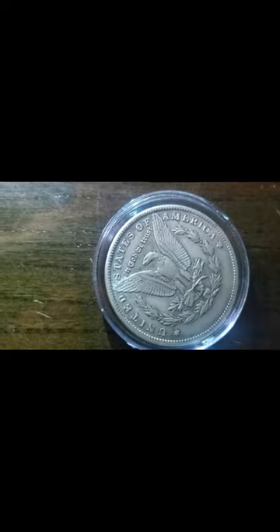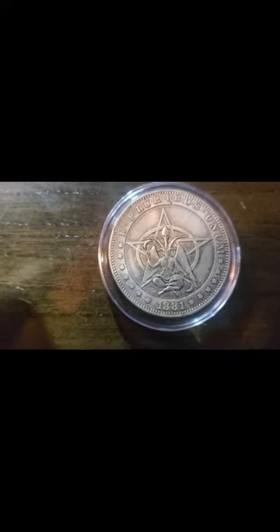The back is the usual back — looks like a silver dollar. But we're going to take a look at the front and see what good details they have.